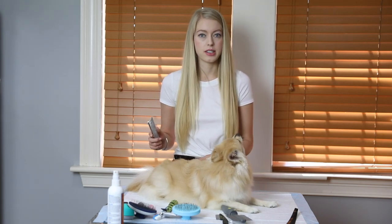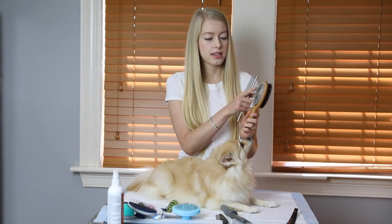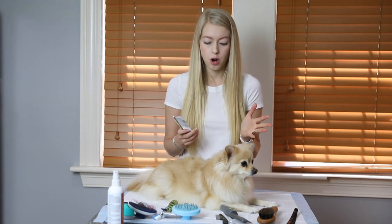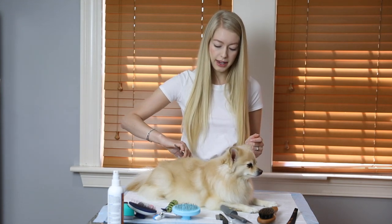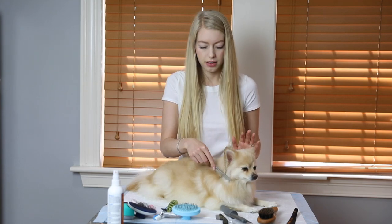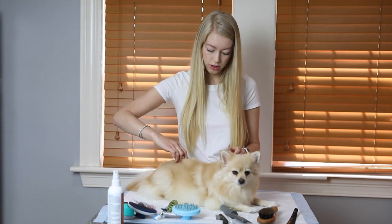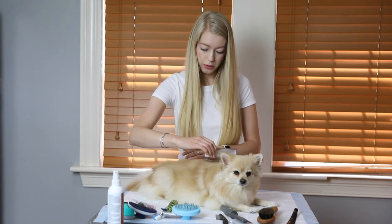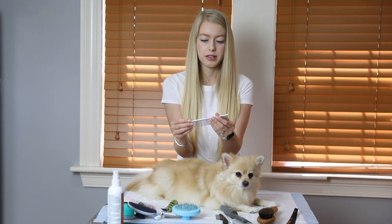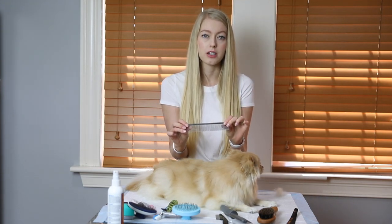The next brush is this metal comb. I'll start brushing with the double-sided brush and when I see my brush getting stuck, I'll switch to this comb to work through the knot. It's also always good to check your brushing work with the metal comb since this has much wider bristles. I just go through and it catches hairs that need to be brushed better. Right now she doesn't have any tangles, but I can see it's still collecting a lot of hair because she is shedding — look at how much is coming out! It's very easy to clean off.